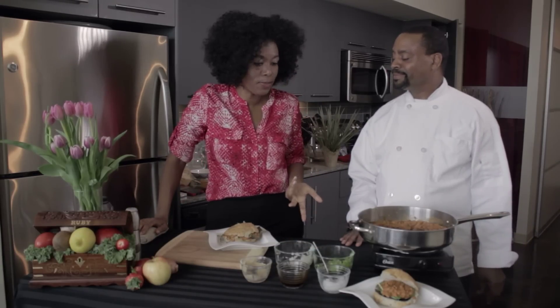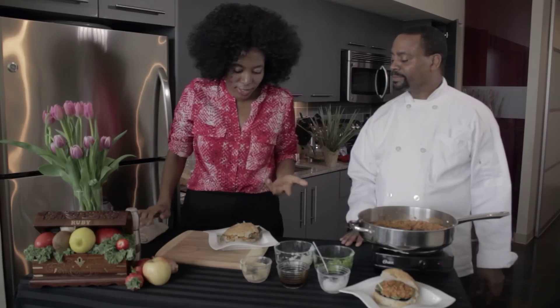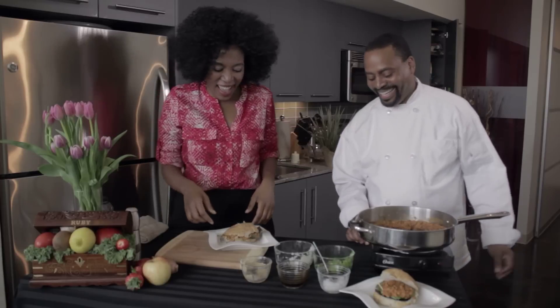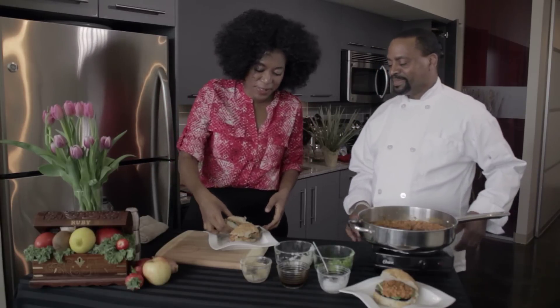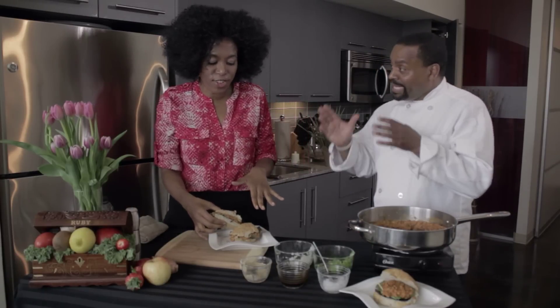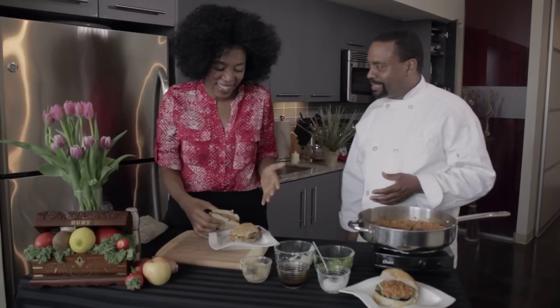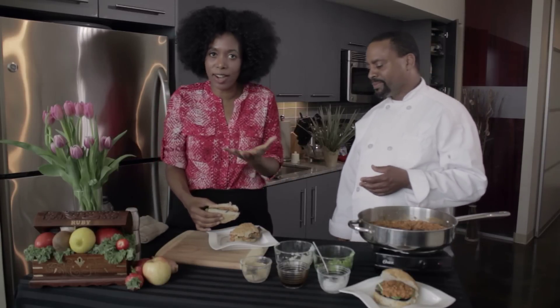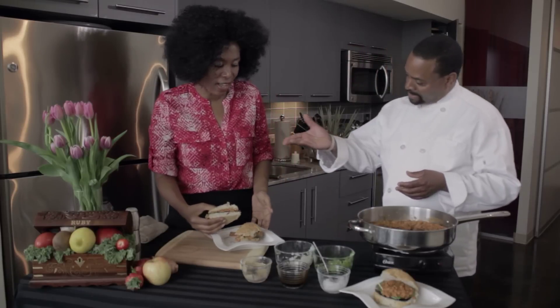Plenty of protein, plenty of fiber, plenty of all the things you need. So are you ready to give this a try? It's a little sloppy, and we put this on a gluten-free flax and millet bun. So for those who are trying to stay gluten-free, you have options.